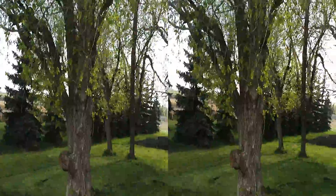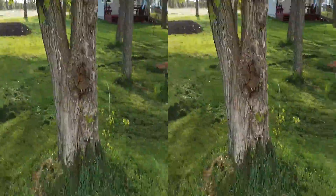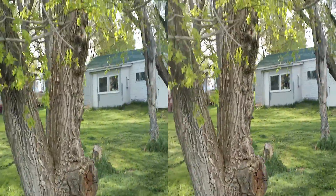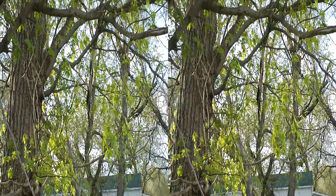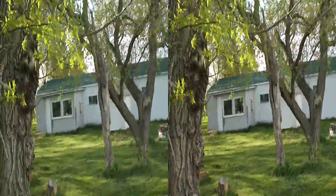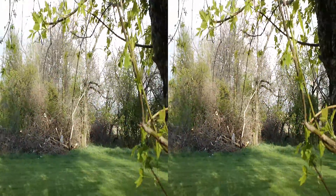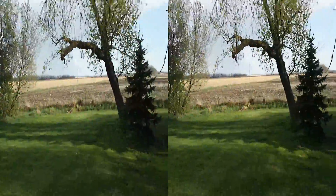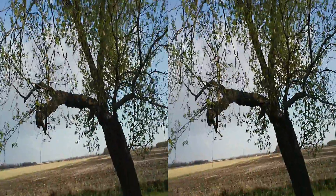I wanted to get a look at how they're doing this year. I don't even remember where I pruned them, but I got this one — yeah, I got these little nubs on here. We'll see how that one does.